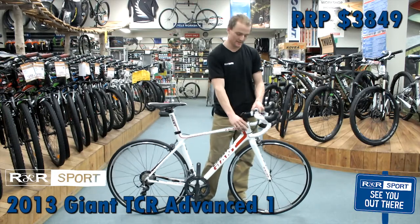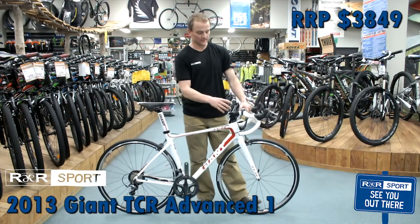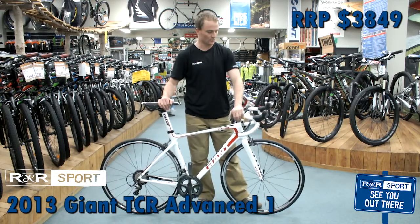They also have the Overdrive 2 in the stem here — all of the bearings are oversized. Giant specifically does this to make it a stiffer, more comfortable ride in the front. That's the Overdrive 2.